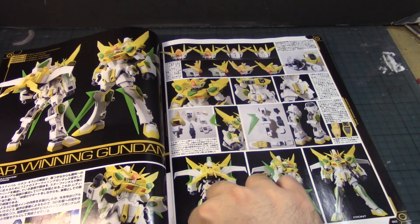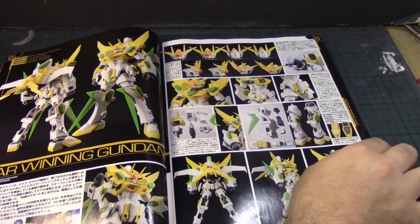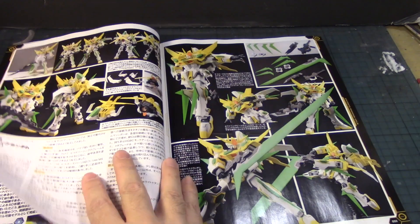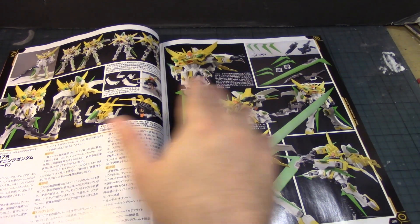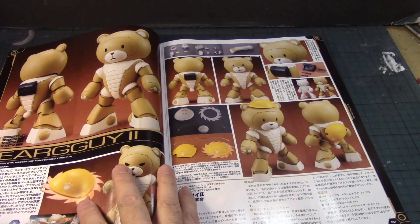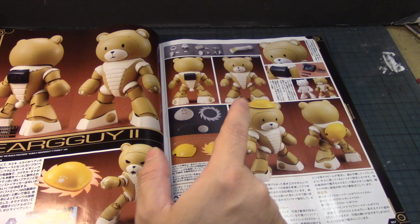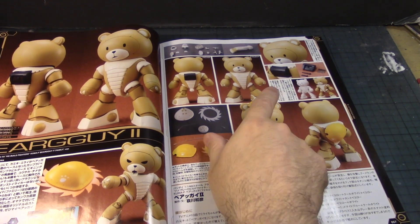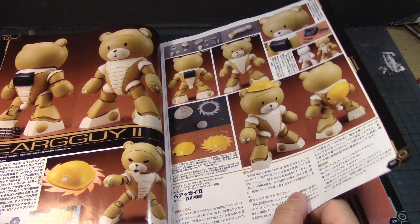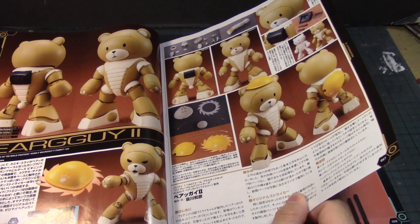Here's the Star Winning Gundam in its final form, which is really nice — I was thinking of getting it but things got caught up. More detailed pictures of that. We haven't seen the Bear Guy II in a long time, but here's a nice custom build of that with a little hat that uses a saw blade type thing — nice. I'm surprised this person didn't use the Bear Guy F.